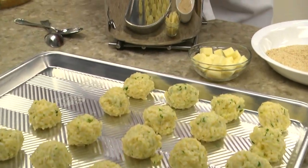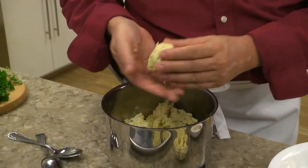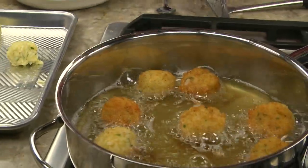Once it's cold, we roll it into balls and stuff a chunk of mozzarella cheese in the center of each ball. After that, they get rolled in breadcrumbs and fried.